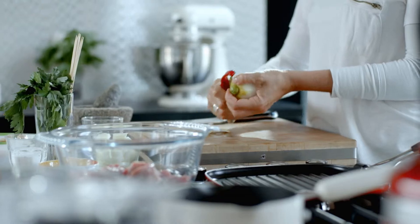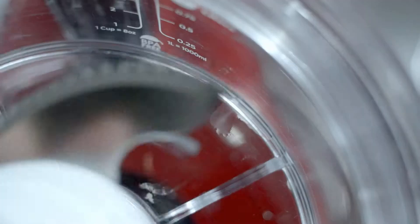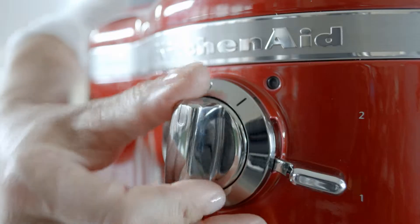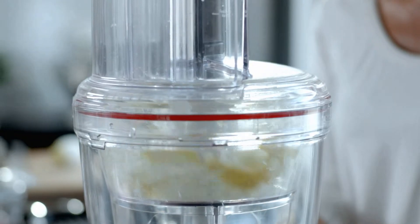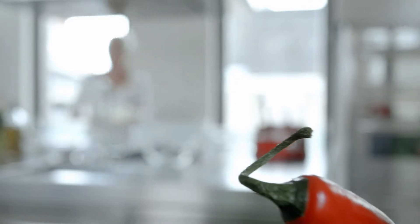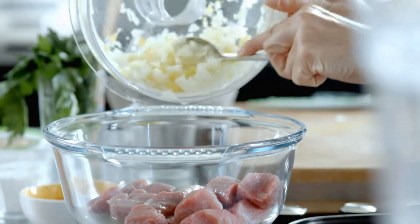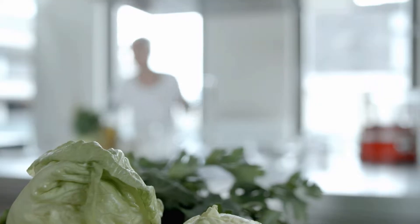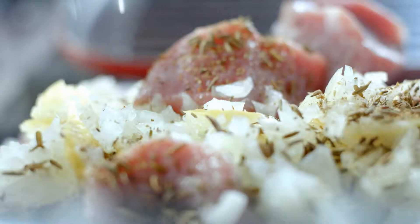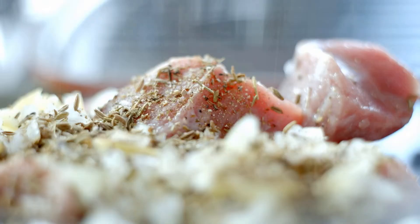Remove the zest from 1 lemon with a vegetable peeler. Puree the lemon zest and 2 roughly chopped onions in the mini bowl on speed 1. Stir this puree into the lamb and also add 2 teaspoons of cumin seeds. Season with pepper only and mix well.